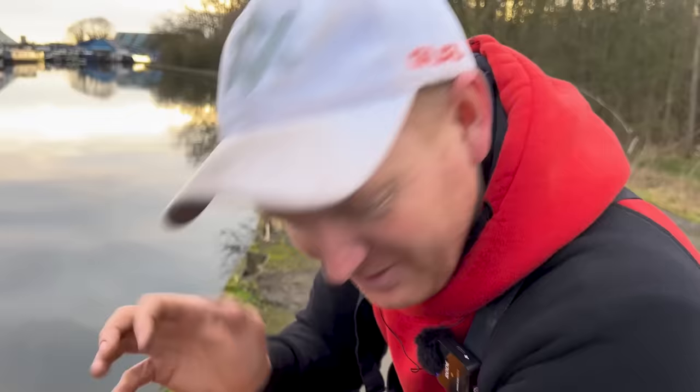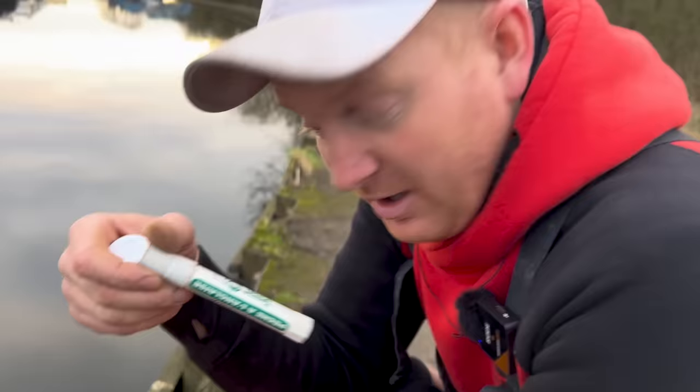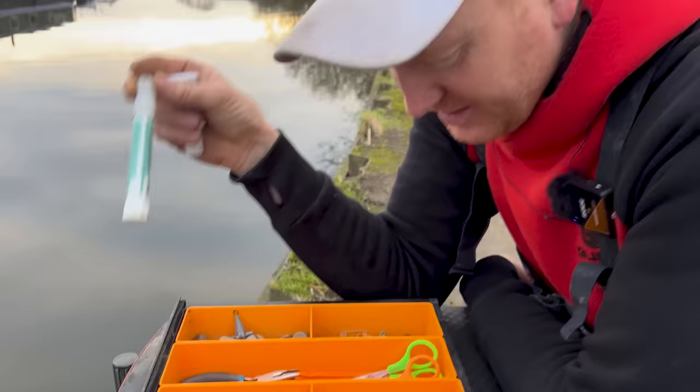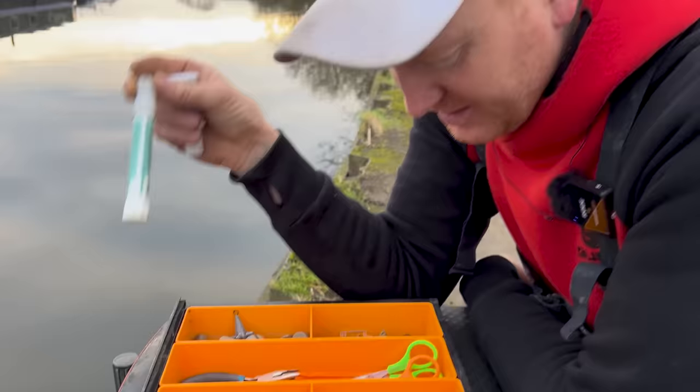Dental tools. Shot pliers. Hook tyer. Tip-Ex — very handy for marking stuff up. And a line marker pen for feeder fishing, and also a lot of slider and waggler fishing — I'll mark my line and reel back to the mark on the line. Again, essential bit of kit. I always leave it in because I don't ever want to leave it at home.